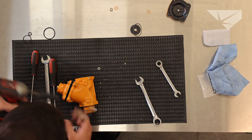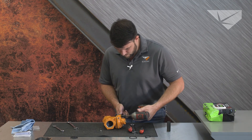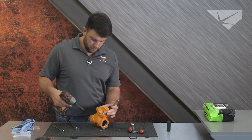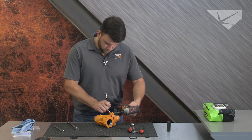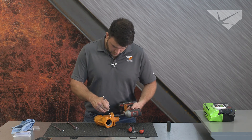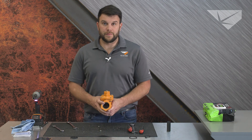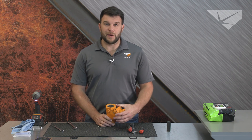And we're going to tighten everything up. And there you have it — we just rebuilt a four bolt auto air valve. Thanks for stopping and I hope this helps you in the field.